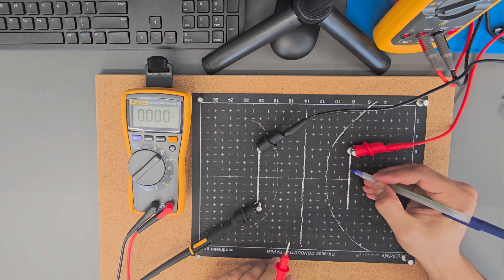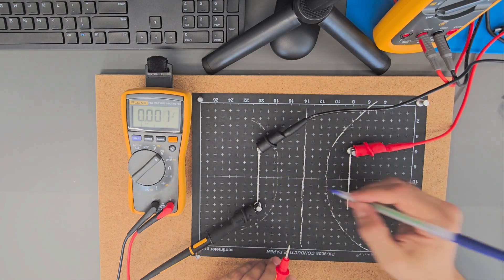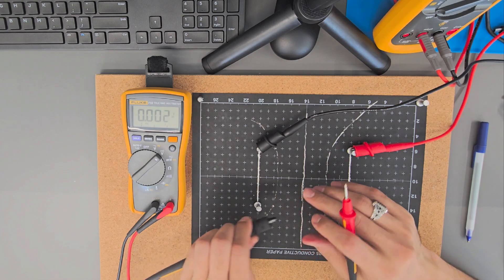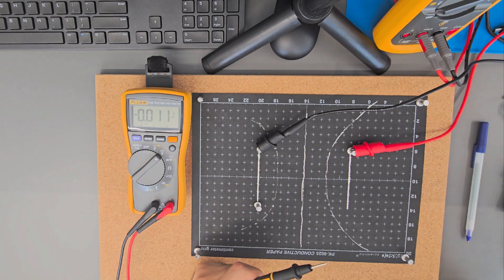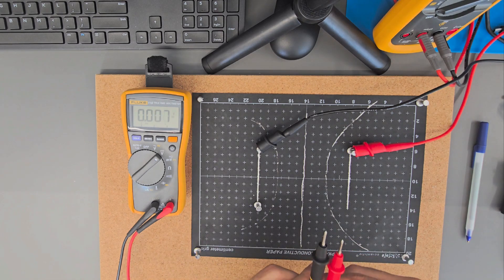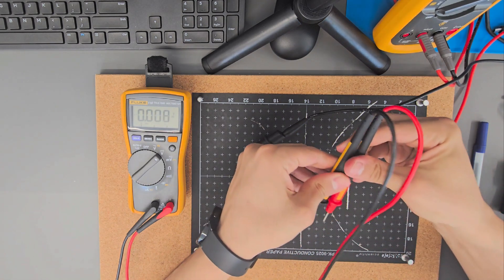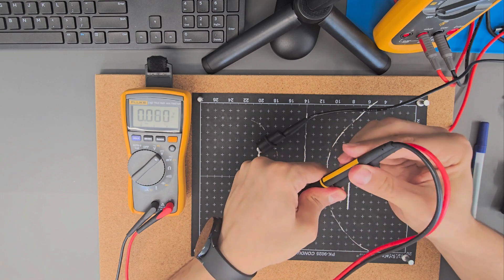The electric field is usually perpendicular to the equipotential surface — perpendicular to each of these lines. So we can make the lines and say this is the direction, but we would like to do it with measurement. For this, we are going to disconnect one probe, remove it, and use these two probes together.